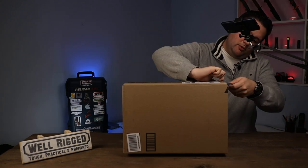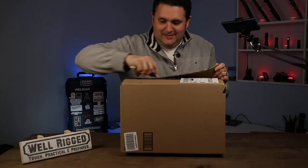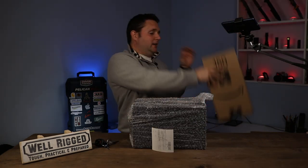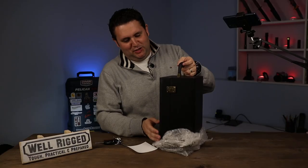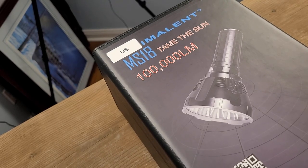I'm going to go ahead and open it up. Good things come in heavy packages. Look at this box — stitching on it, legit. Beauty. 100,000 lumens. Tame the sun. Look at these nice little latches.